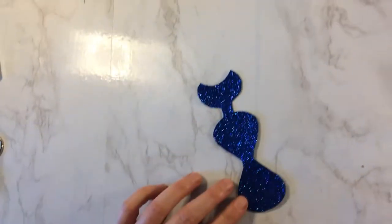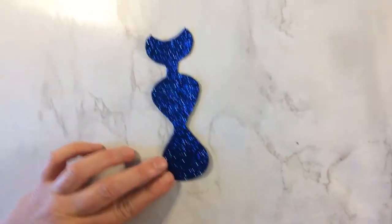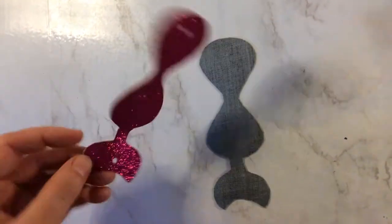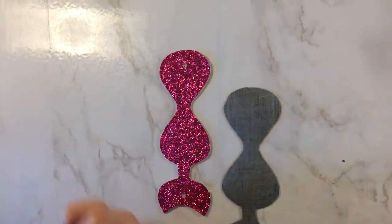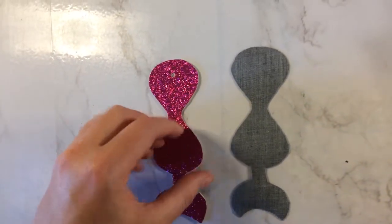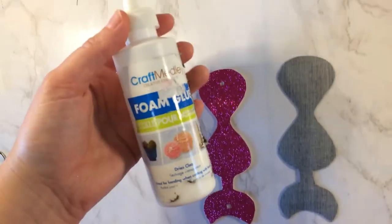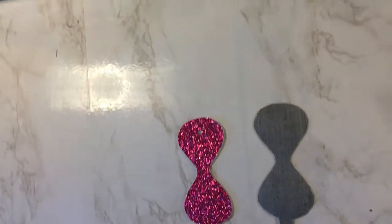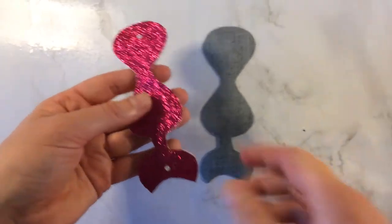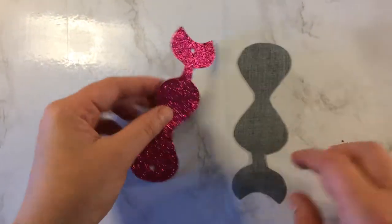So the first step is to cut out your fabric. Today I'm using glitter vinyl, but you could use any fabric as long as it's non-fraying — leather if you want — and you can also double it up so it's thicker. I cut out two pieces and then I just glued them together using some basic craft glue. Make sure it's completely dry; if it's at all wet it'll start to shift, so you can just leave it overnight if you're not sure.